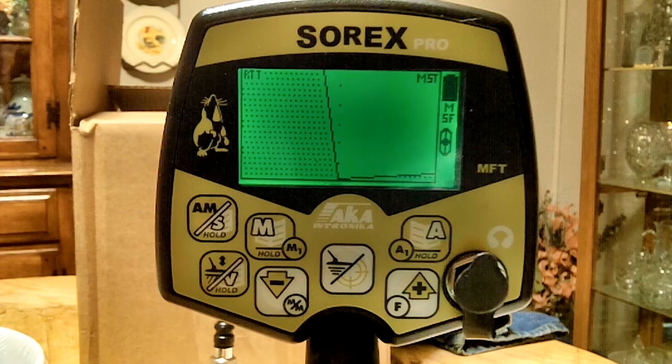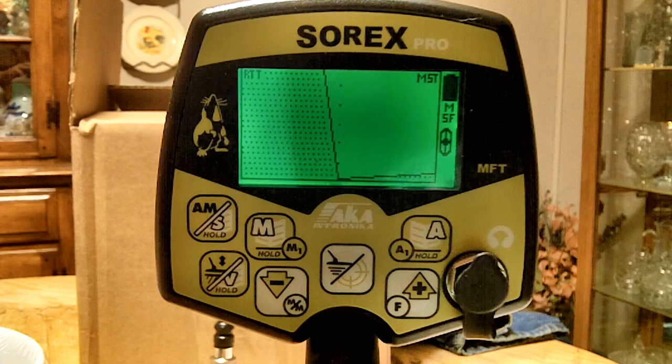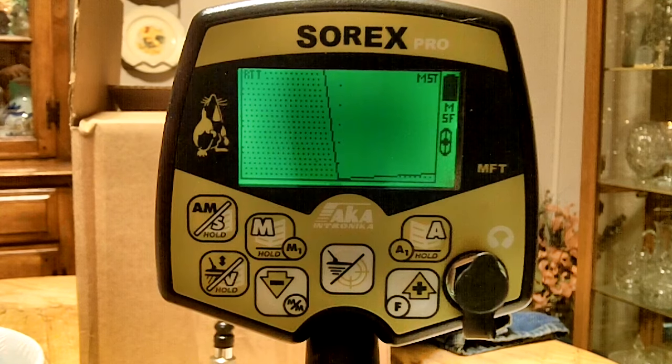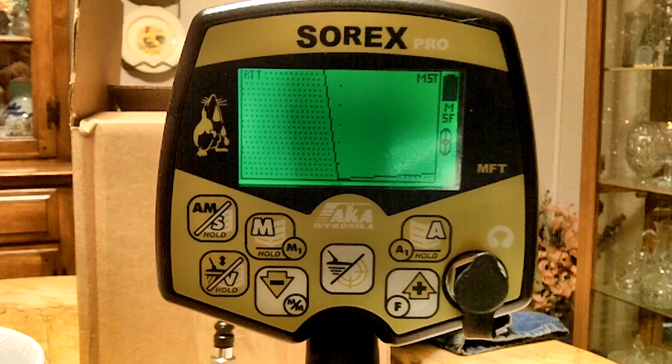I got the Sorex Pro here. I'm going to try to do a little video — there isn't much online about these things, about how to set them up or how to run them. So I want to try to make it fairly short and just go through the basic keys and things like that, and hopefully give you guys at least an idea of what's going on.